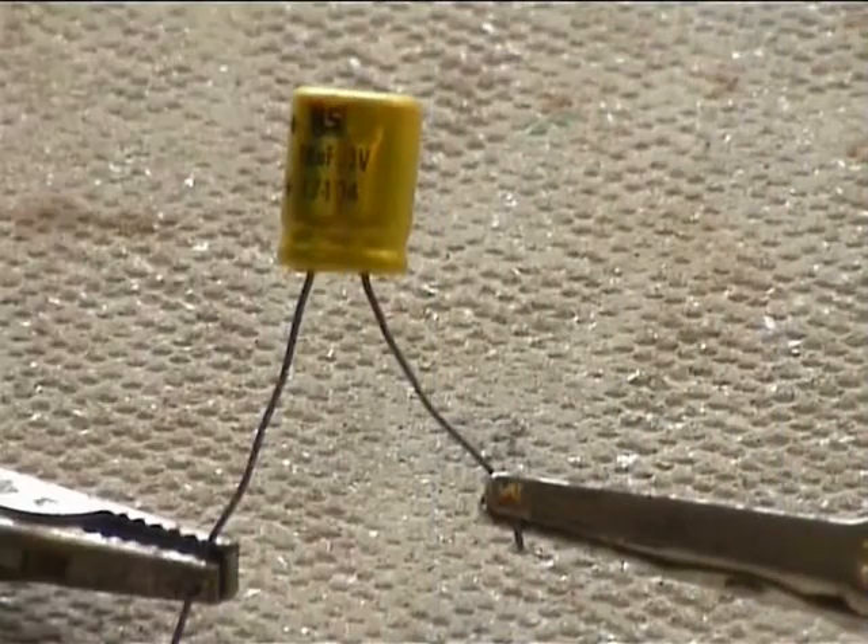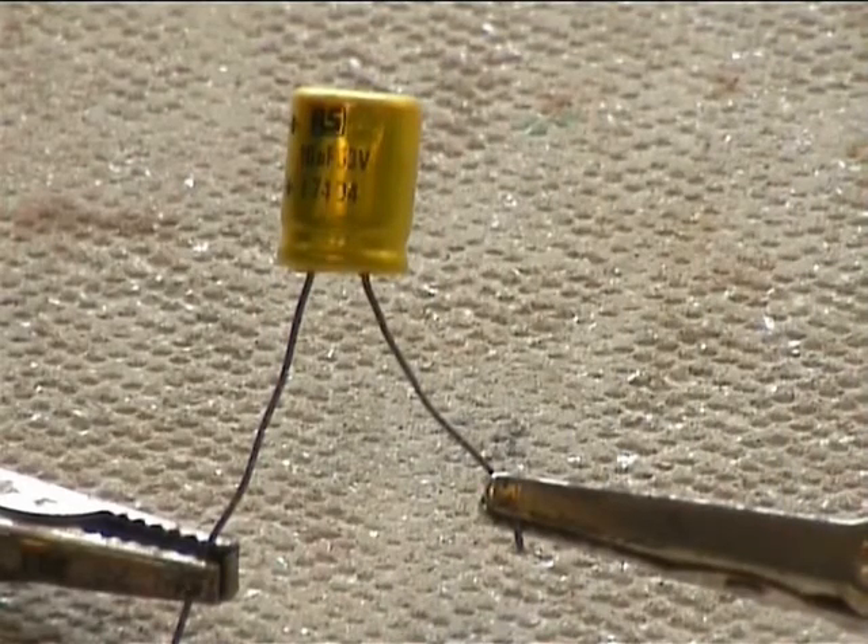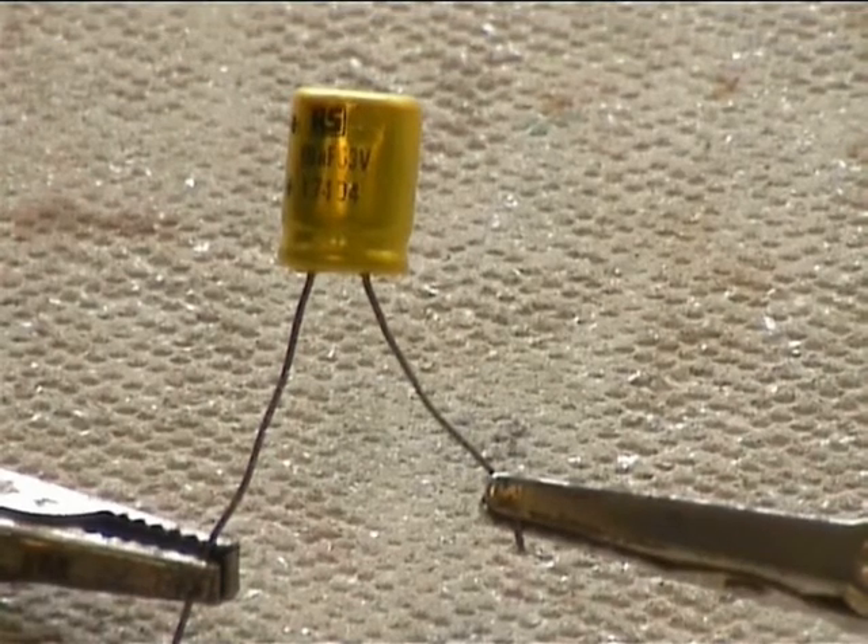All you need is a power supply, a capacitor, and some wires. Wire up that capacitor incorrectly and flip the switch.